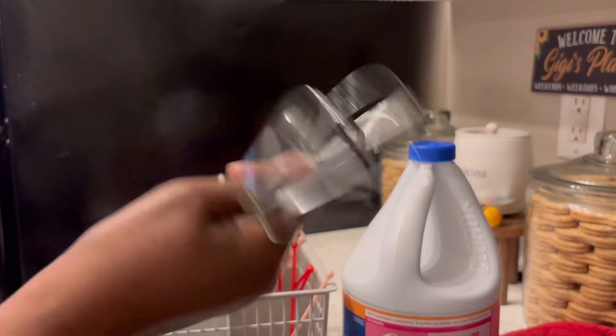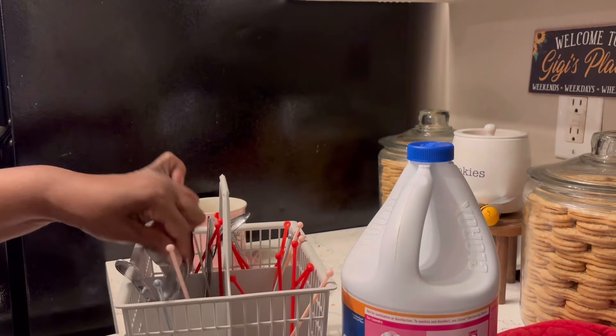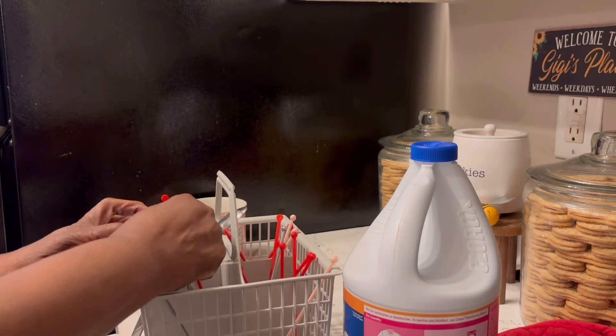I need to put this with the mixer — I need to find the mixer and put that with it. I guess I could just sit it in this drawer here for a moment though, right?